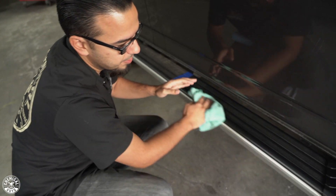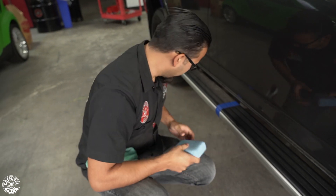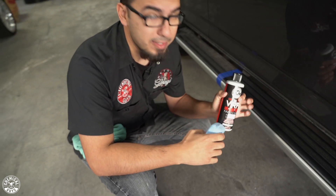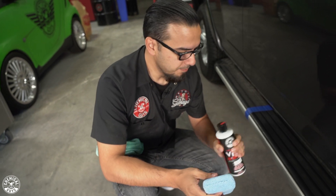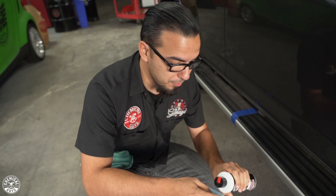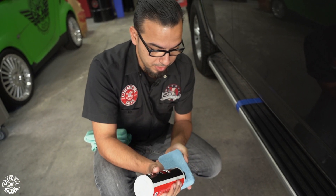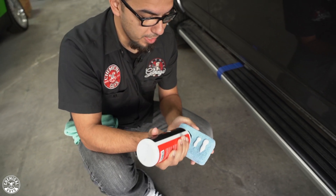This way you can get that long-lasting finish. Since this is a side step — not necessarily a control surface, but something that people will step on — we don't want it to be slippery. So I'm going to use a water-based dressing, which is VRP, which stands for Vinyl, Rubber, and Plastic. It's an interior and exterior dressing for basically anything around the vehicle. This gives it more of a natural look and it's going to protect against harmful UV rays and harsh elements. It also revives that deep glossy finish. We're just going to apply a couple of lines to the applicator pad — that should be plenty.